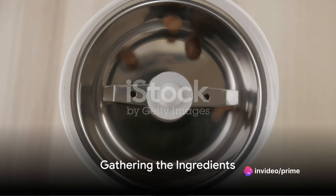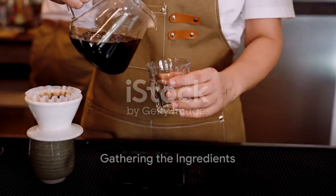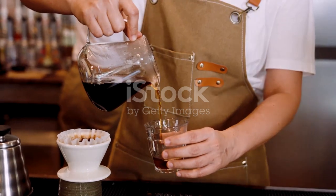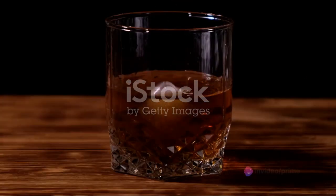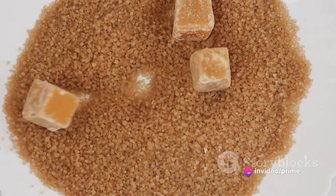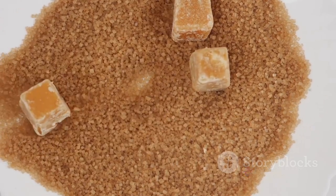First things first, gather your ingredients. You'll need two cups of freshly brewed coffee, preferably something robust and full-bodied. Next, one and a half ounces of Buffalo Trace Bourbon — the heart and soul of this recipe. Don't forget the two tablespoons of brown sugar to hit that sweet note.